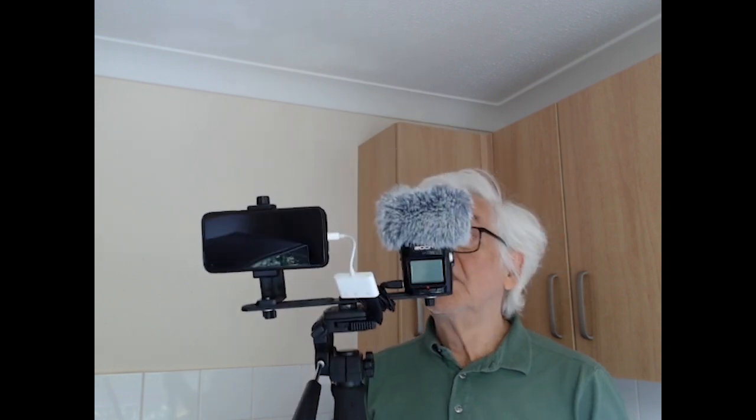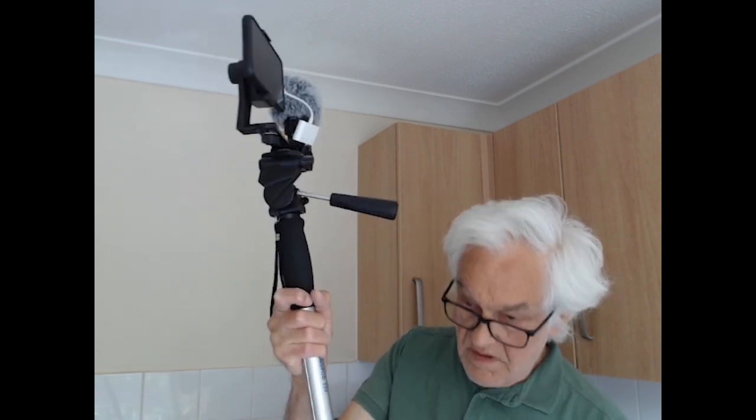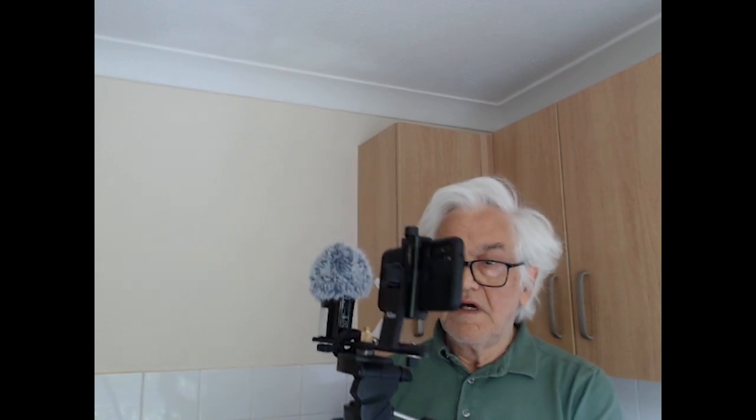This is an extremely quick stream to show you how you can put a phone and a sound recorder on a monopod at the same time. You can just put it on the floor to hold, and this is good for live music.